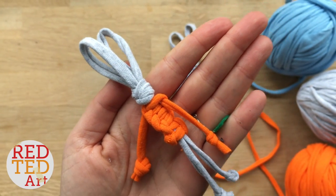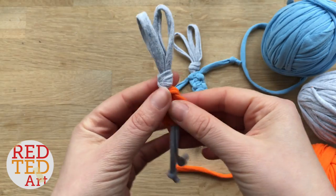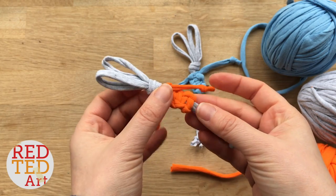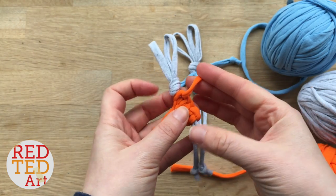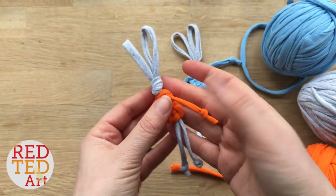Hello, hello! Welcome back to Red Ted Art. We have a super simple project for you today: these macrame t-shirt yarn bunnies. They look a little bit tricky the first time you make it, but once you get the hang of it, you will see they're really quick and easy to make.